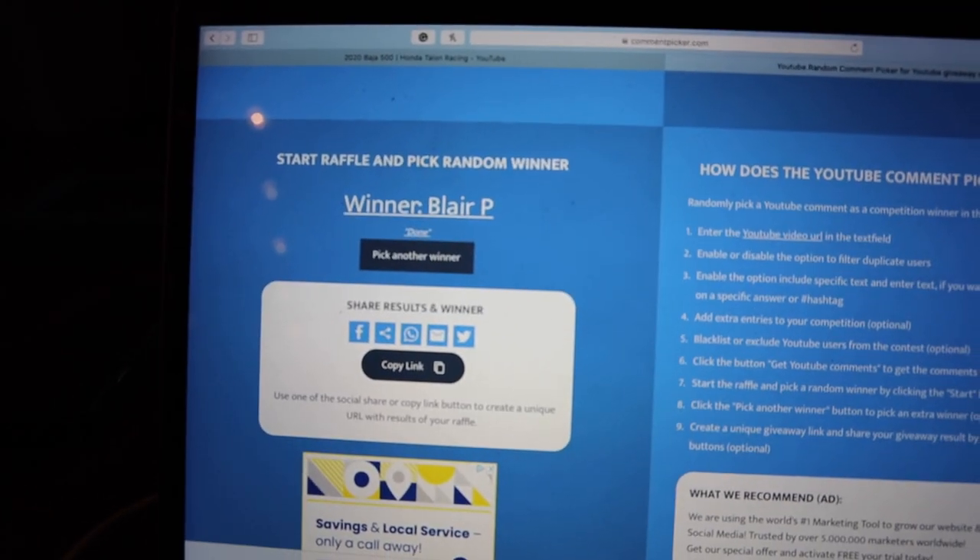Blair P! All right — boom, that's it. Blair P, congrats! Thank you to everyone who did enter — it means a lot. I'm trying hard to make this thing grow, so spread the word that we're doing giveaways. We're literally giving away money and cool prizes. I'm working on getting some really cool prizes for the end of the month.